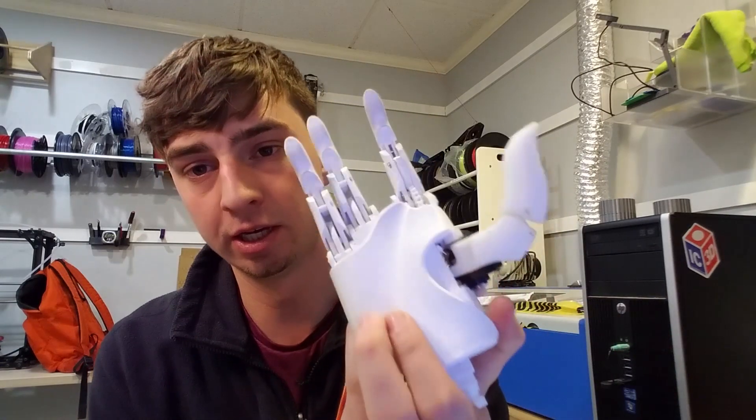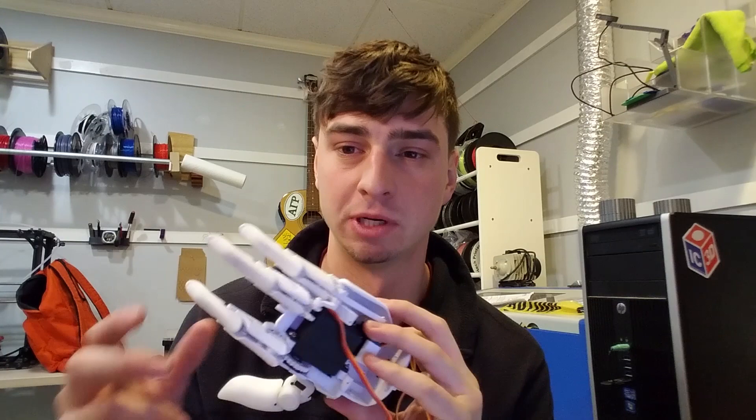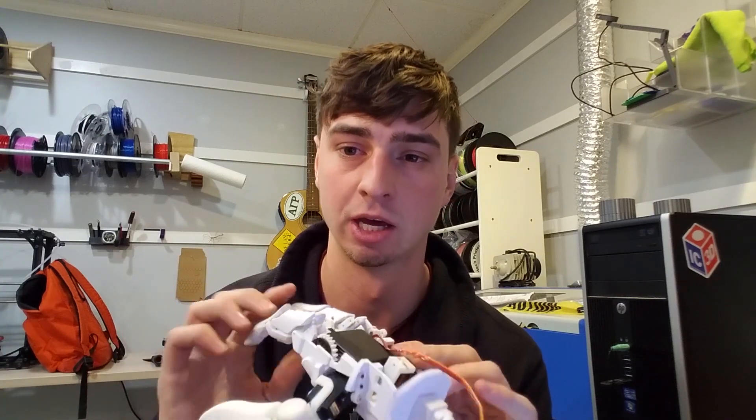What's going on YouTube? So today I'm here just to explain to you a project that me and a couple other guys have been working with. This is called the ExiHand EXII. I'll link in the description the website where I discovered this hand and the tutorial on how to build it.